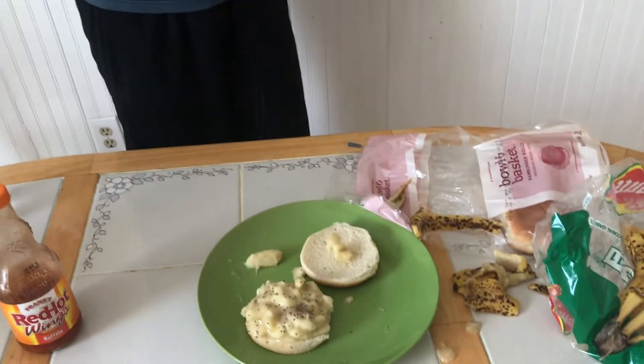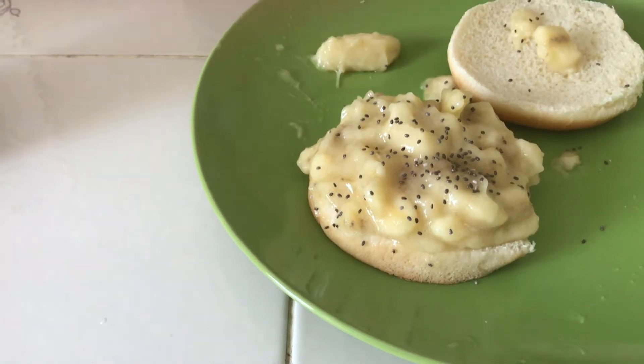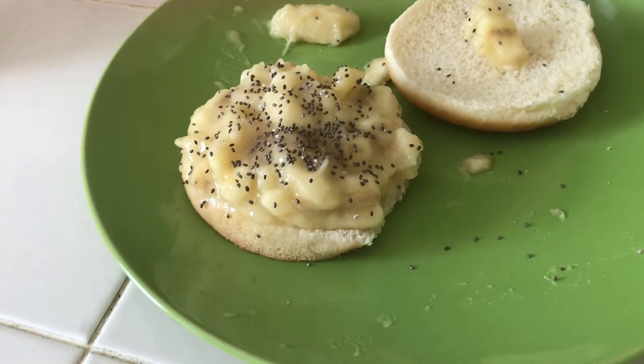Okay, so what we have here are some chia seeds. We're just going to... oh. Mmm. Poof. Get a shot of that. I'm going to do one more. Mmm.